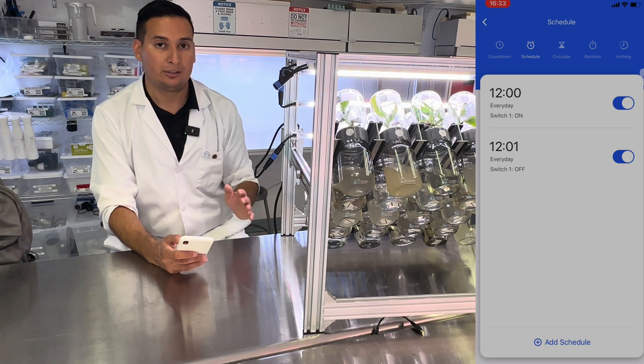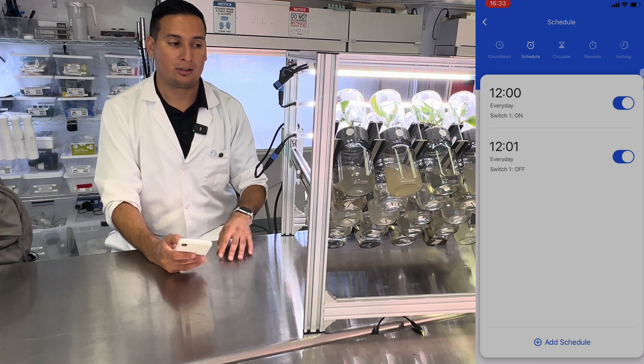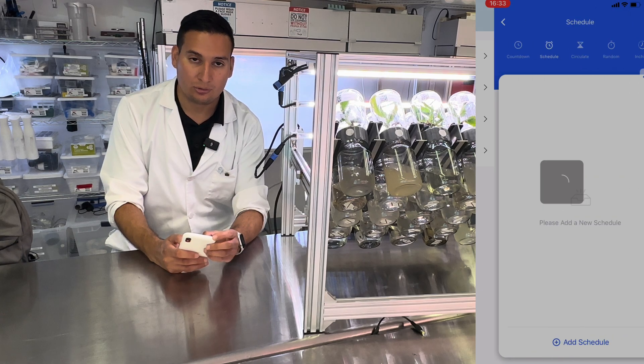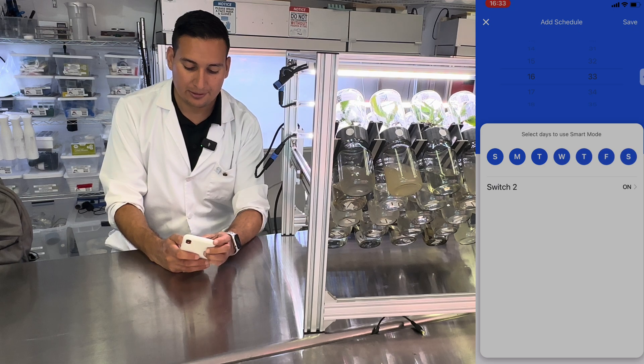This is going to flip the BioTil one way. Next, we need to make it return to the original position. To do that, we need to program switch number two. Add a schedule for every day.